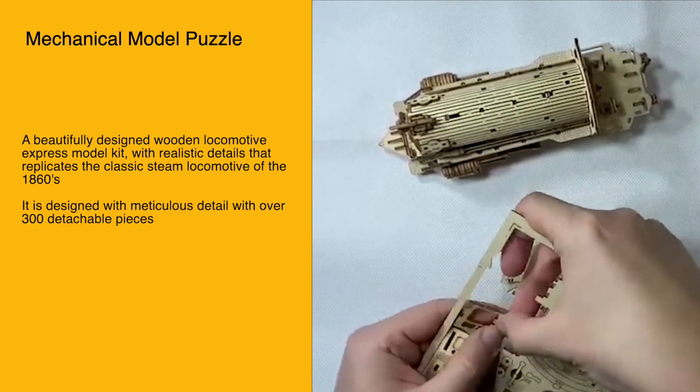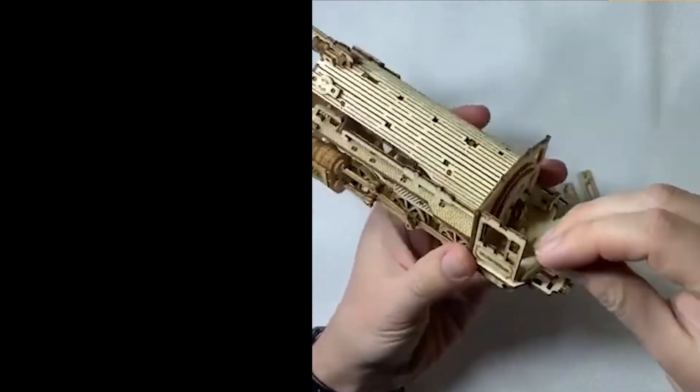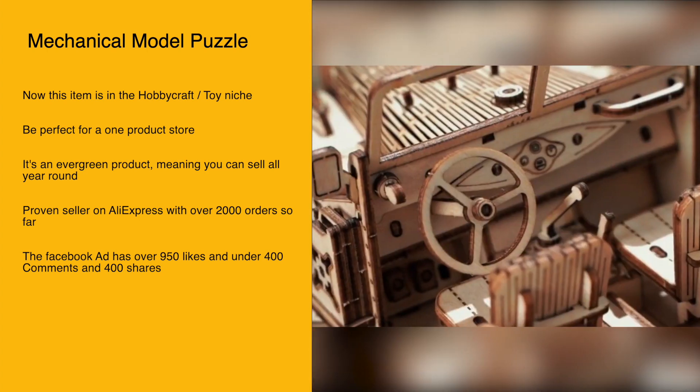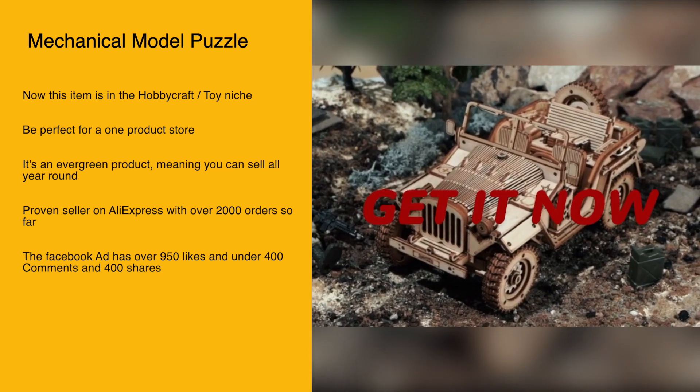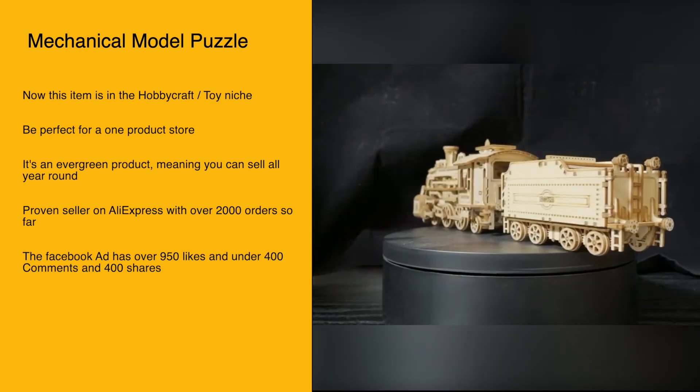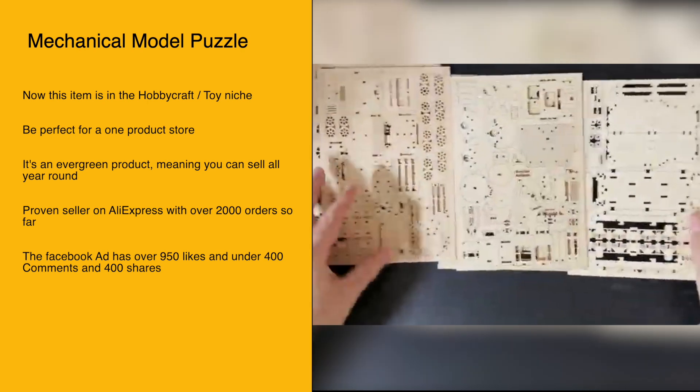It is designed with meticulous detail with over 300 detachable pieces. This item is in the hobby craft and toy niche, would be perfect for a one-product store, and is an evergreen product.